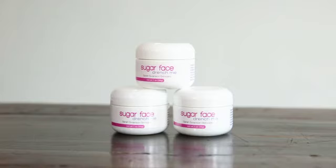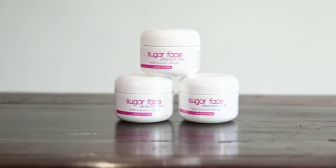The second step would be to add in your moisturizer. Drench Me is a moisturizer that is safe to use around your eyes and on your full face, neck, and chest.